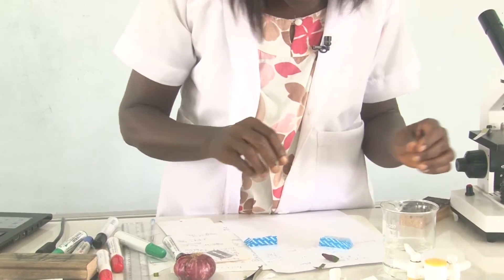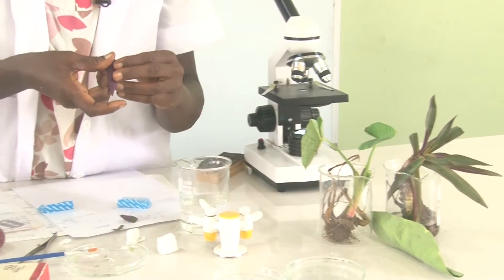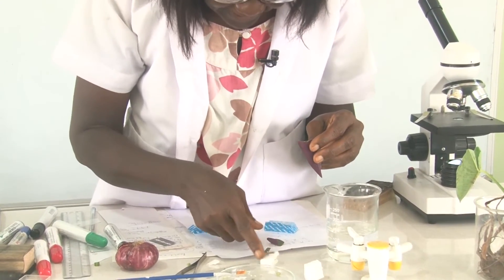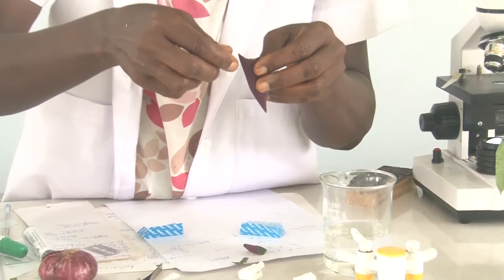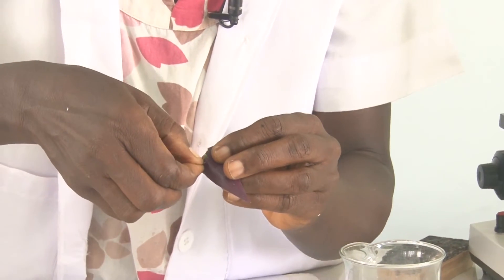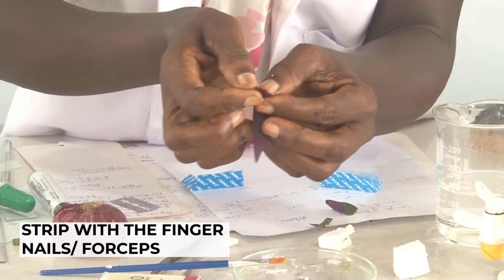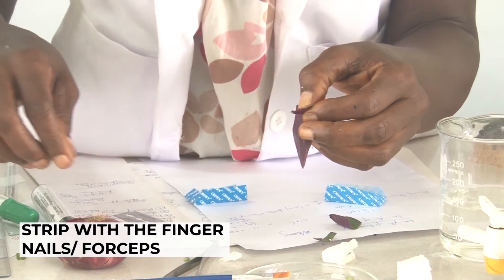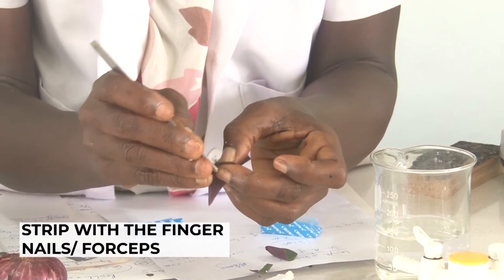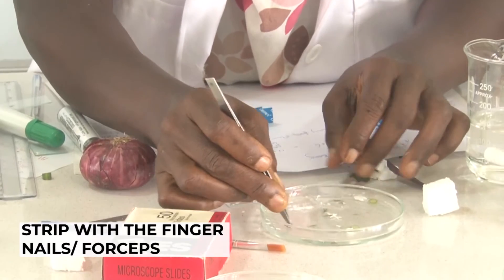There's an easy way if we want to get the epidermis of some plants and feel that slicing will be difficult: just hold the plant and try to strip it off. You strip and strip and you get a part that is so tiny — this part will give you one layer of cells. It's very thin — just stripping the parts.